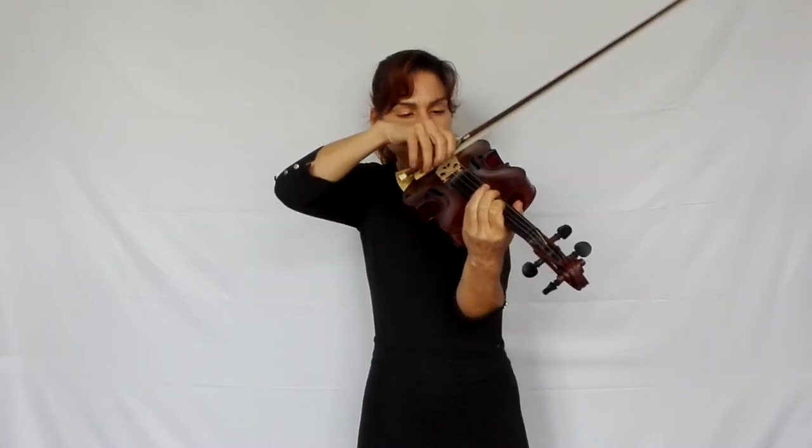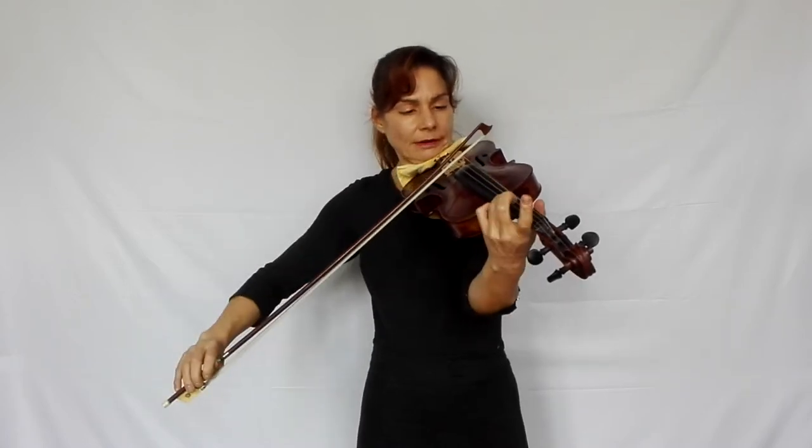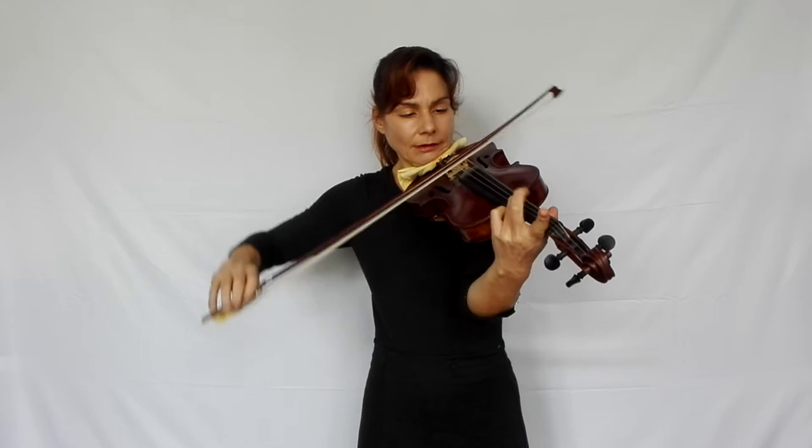The two little détaché notes — it helps to practice them as a martelé as a practicing method. Then when you do it up to speed, the 16th notes are too fast to do martelé, but if you've practiced it martelé you will get a good strong articulation.